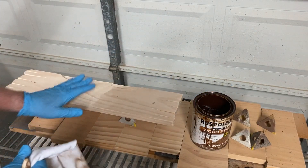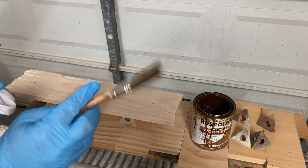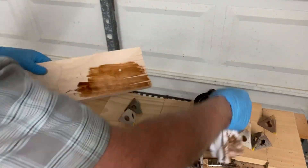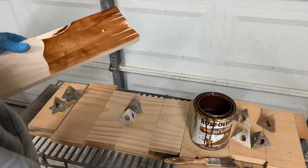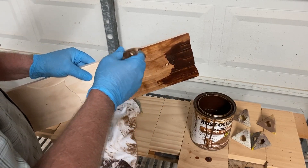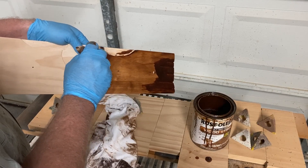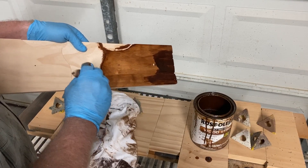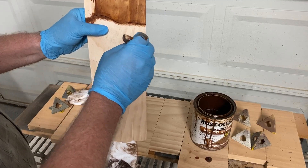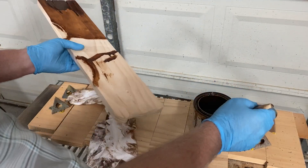I'm going to wipe that on and try to avoid the areas that I'll be applying glue on when I insert the inlays. I'll use a brush if I need some assistance. I do want to get a little bit inside these inlay pockets because if there's any gap, I don't want to show the light part of the wood there, so I'm just going to lightly brush some of this stain where those gaps might appear. That still gives me plenty of blank wood for gluing the inlays in.